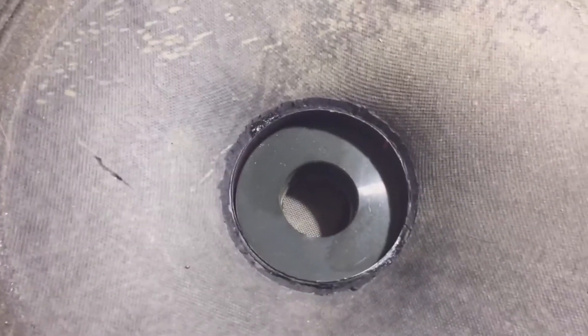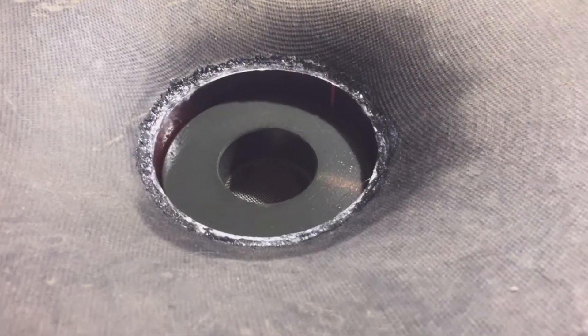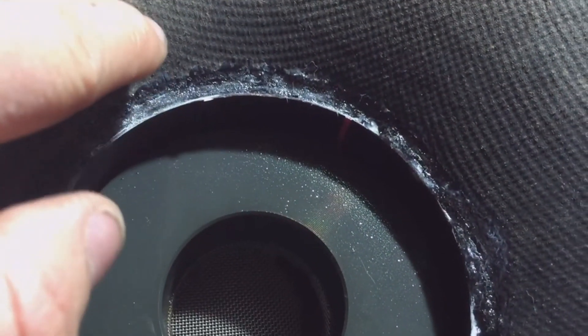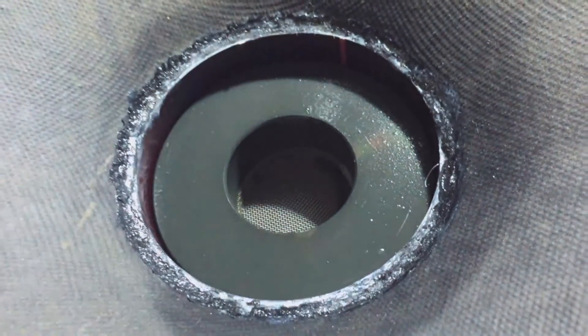I'll just run a little bit around the outside and bond it together and see how we get on with it. So I've run the glue right around and sprayed it with activator a couple of times. I'll try to bring it up the cone a little bit and also sit down into the voice coil a little bit so we get a decent area of bond.